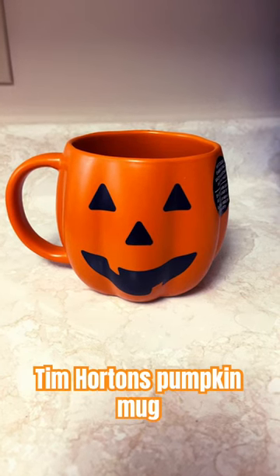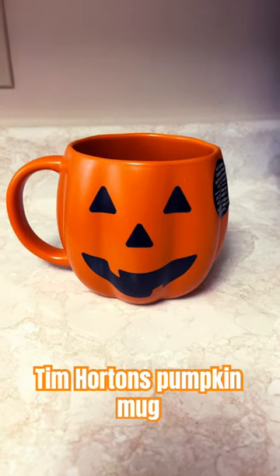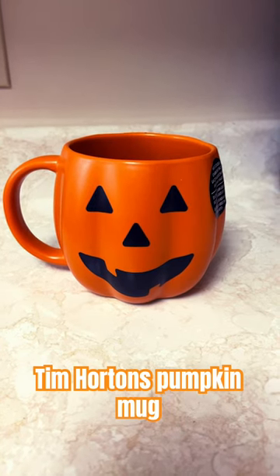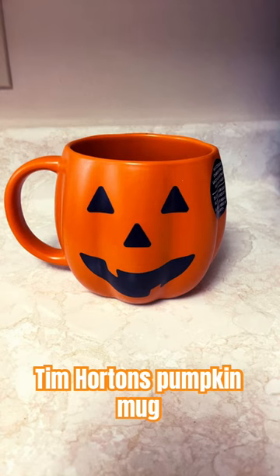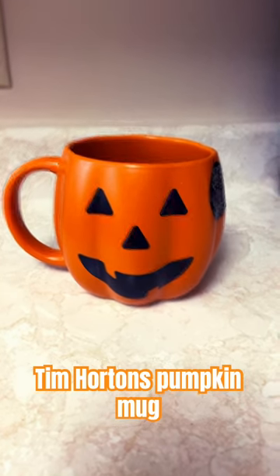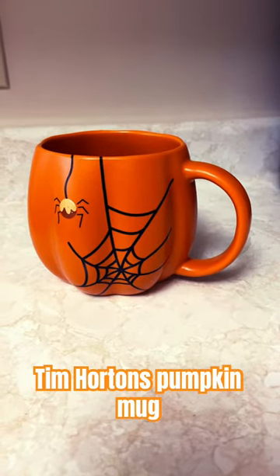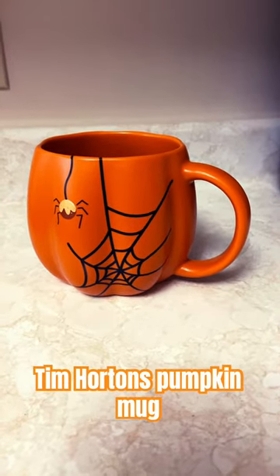I went to Tim Hortons and got my hands on one of the very viral jack-o'-lantern mugs they have right now. The face of this jack-o'-lantern changes color when you put hot liquid in it, and on the back there is a spider web and the Timbit spider. Let's put some hot water in there and watch it change.